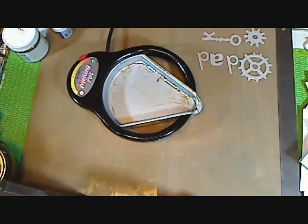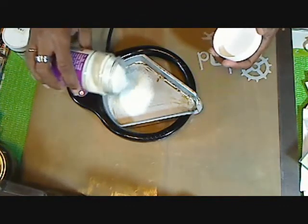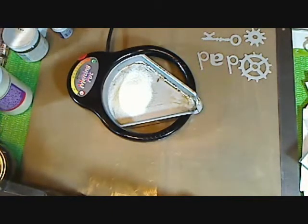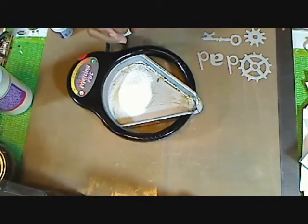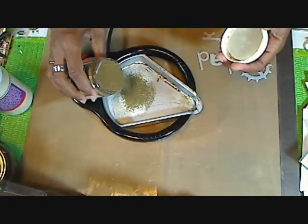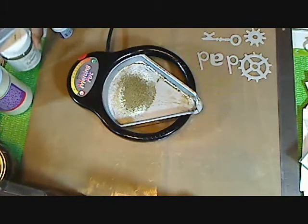I used the UD. All I did was turn your UD — I used mine in the melting pot by Ranger. You turn it, there's a temperature gauge, you turn it up to UD. I put my clear in first, then I put a little bit of gold in, then I let that melt.